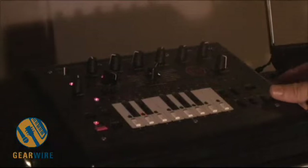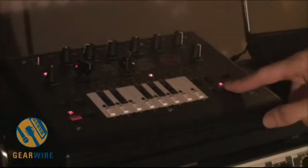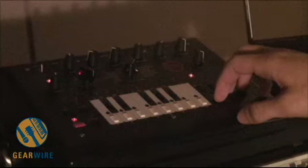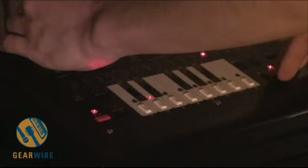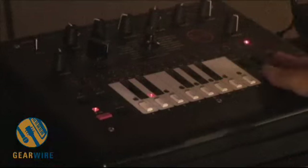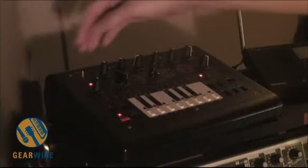You can do real time slide, accent, and rest. Pressing the slide button will slide all notes in a pattern. Accent adds the accent to every note in the pattern, and rest turns the note off. You can kind of use that in a nice little performance way, just combining all of them. I'm pretty much just hitting slide, accent, and rest in a sort of rhythmic order, so you can do some interesting variations.